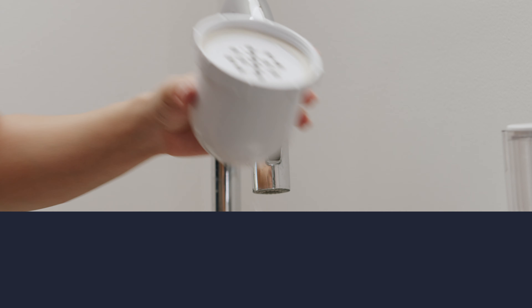Then twist the filter off the disc and repeat this process one more time to complete the priming process.